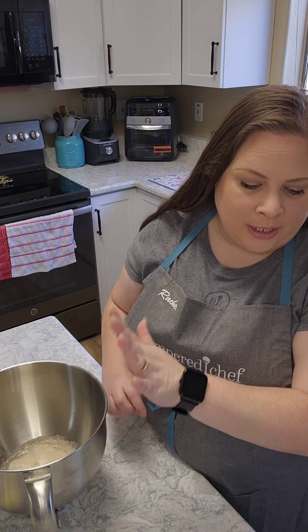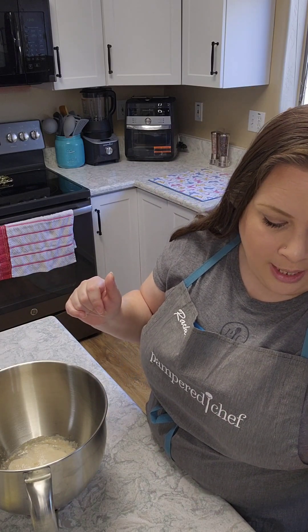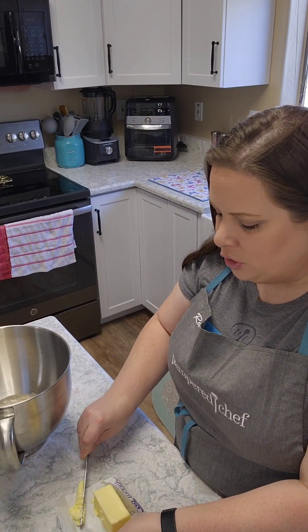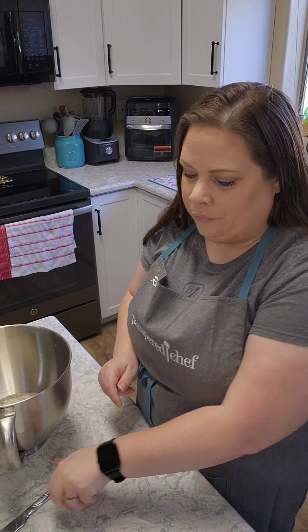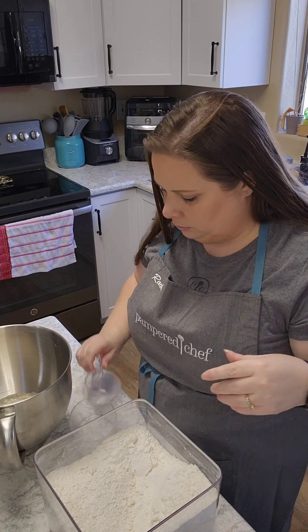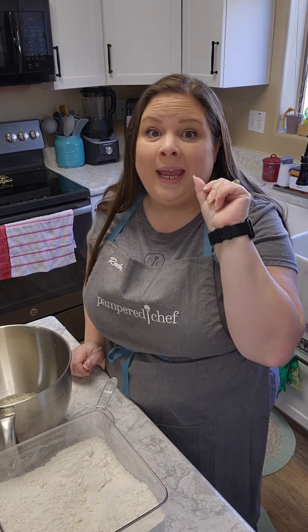After it's frothy and bubbly, add the remaining ingredients and knead for eight minutes. The remaining ingredients would be two and a half cups of bread flour — I'll do my shortening first, that's one tablespoon. Then our bread flour, two and one-half cups. I'm referring to the recipe in the book that came with my stand mixer.